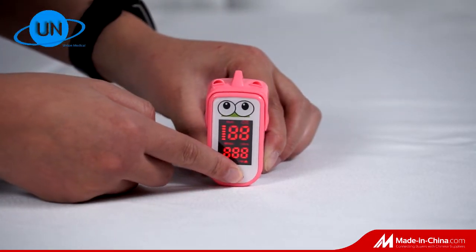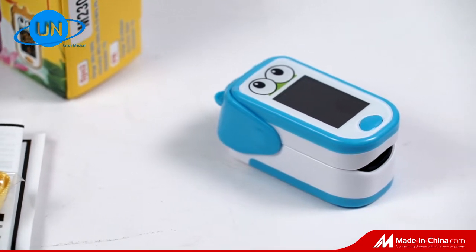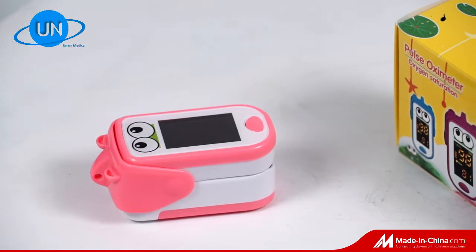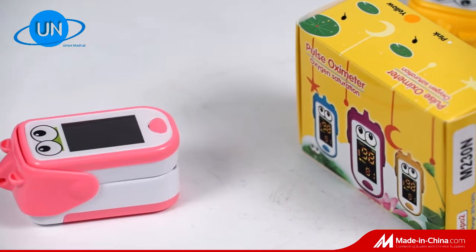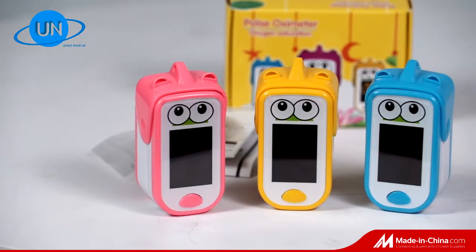The Wuhan Union Medical UN-230C is a newly designed special fingertip pulse oximeter for children. With the cute cartoon design and packing, children will love it.